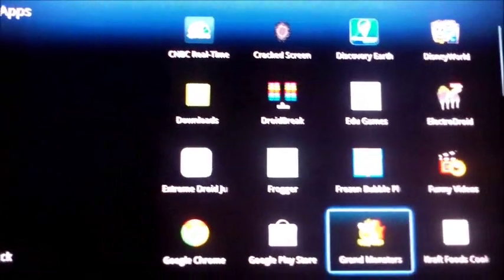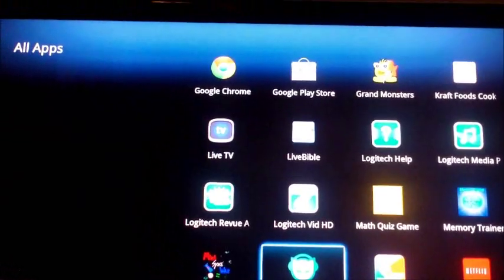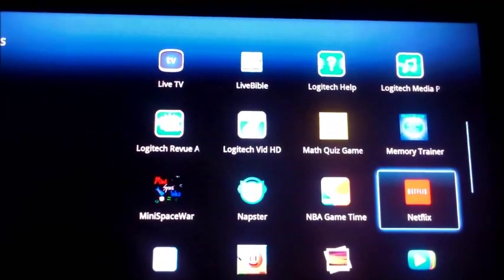You can also play games, just like a regular smartphone or smart TV would have — you can do the same thing. Netflix: you just put in your username and password to set up your Netflix account, if you already have one.